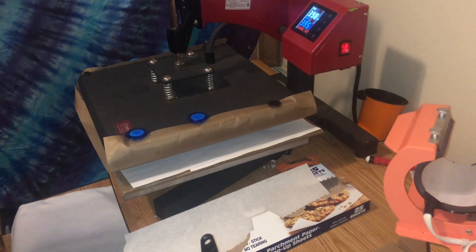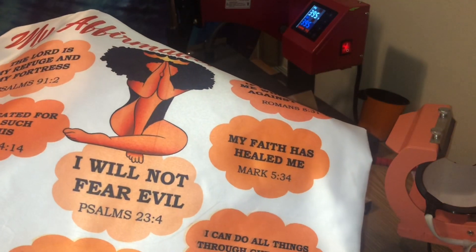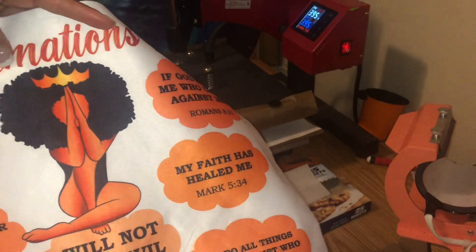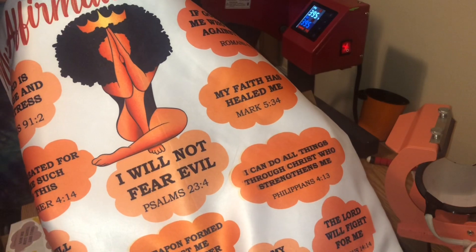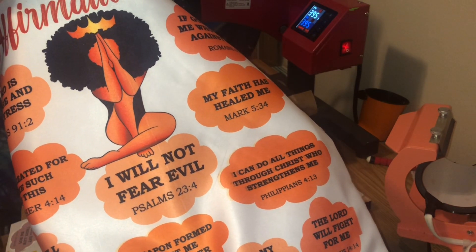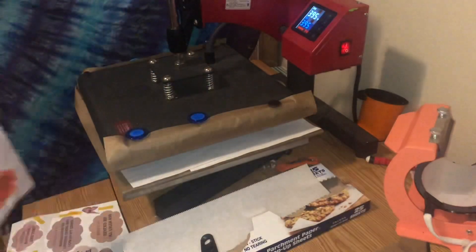This is part two of a video — I recorded part one earlier where I pressed this affirmations pillow. So this is a sublimation video. When I printed and pressed this, apparently I had no clue that my blue was not working. I have an Epson EcoTank 2720 that I converted for sublimation.